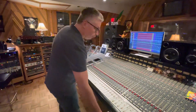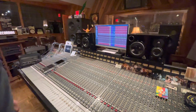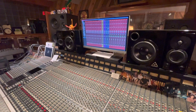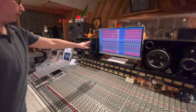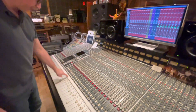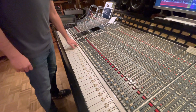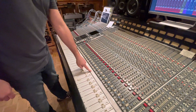So if you look at Pro Tools, we have two sides. We have the original recordings on the left, and then on the right we have returns coming back from the console. We have 14 tracks — it's like 10 channels of drums, bass, two guitars, and vocals.